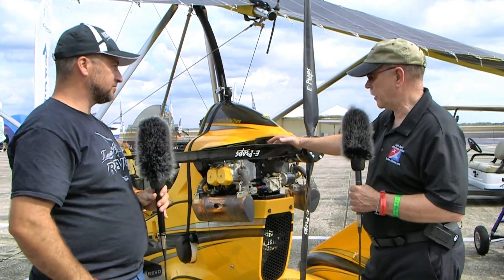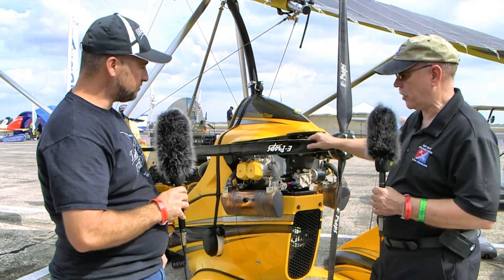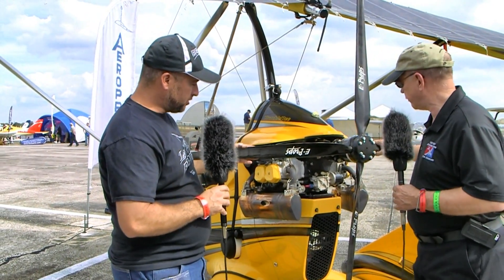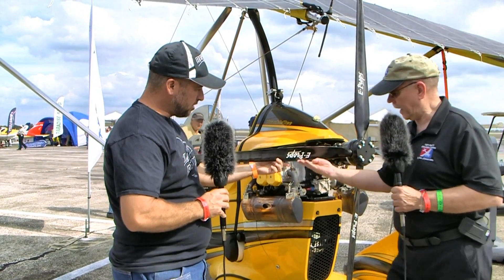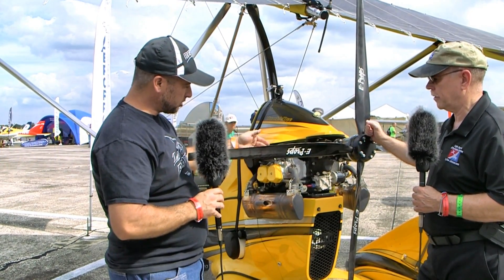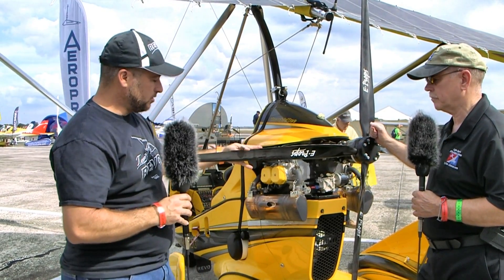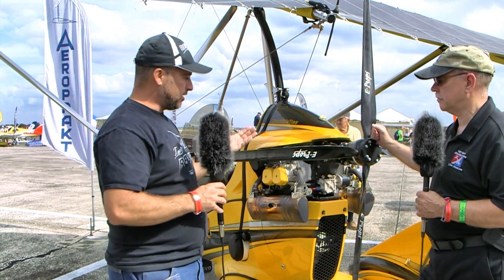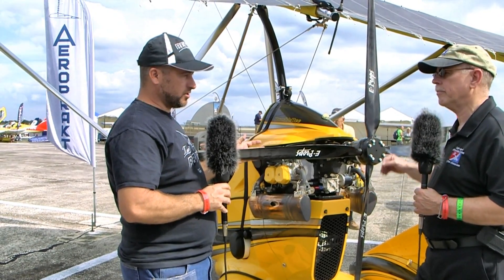The entire front of the blade — the leading edge — is solid, but as you go into the trailing edge section, it's hollow. That's part of how they get the weight down. Usually you have either hollow blades or solid blades; this is kind of a hybrid. And they don't use any leading edge protection whatsoever.